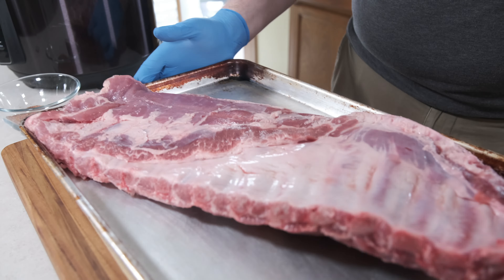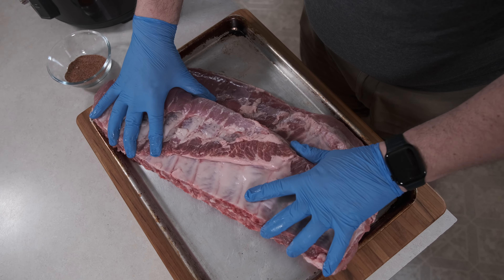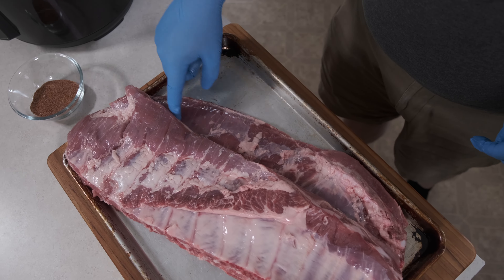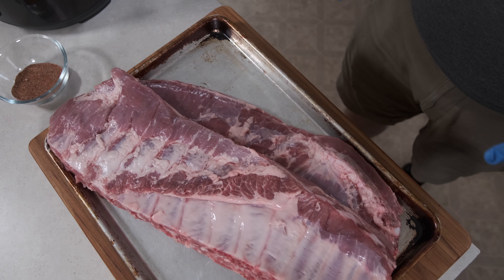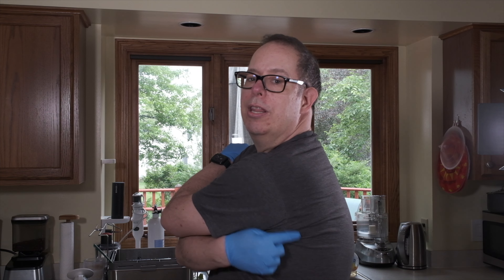Now let's work on the meat. This is a whole rack of spare ribs. This is a rack of St. Louis cut ribs — they're also spare ribs, but the rib tips and the brisket flat have been trimmed away. Both work great in this recipe. The spare ribs have more meat, but they also have the chewy rib tips that you have to eat around. Spare ribs are cut from the bottom part of the rib cage, below the baby back ribs, which are in the back.